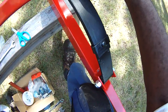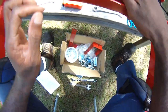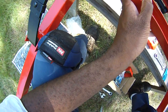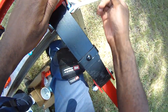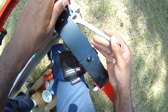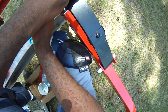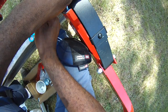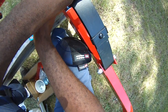It fits right on top — same thing on the other side. Everything's bolting up quite nicely. It's actually a pretty decent little design.